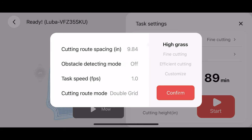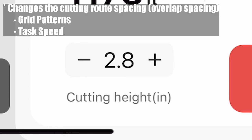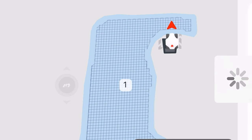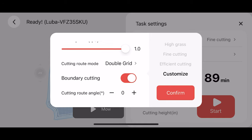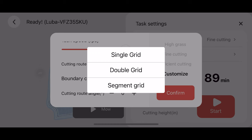Momotion did a great job with the built-in settings. We've got settings for high grass, fine cutting, and efficient cutting. High grass allows you to go up to 2.8 inches, which is huge in the robot mower community. Fine cutting is for shorter styles of grass and has a built-in setting to cross-cut — mowing both vertically and horizontally. Efficient cutting is for a one-pass cut like you'd normally do with a rotary mower. Customized settings let you choose single grid, double grid, or segmented grid pass, cut route spacing, and height of cut.